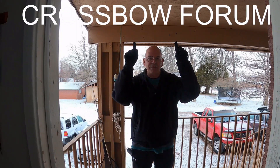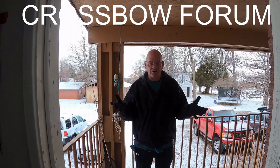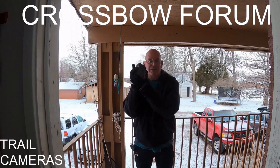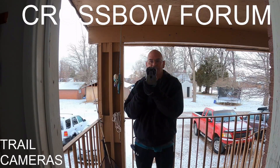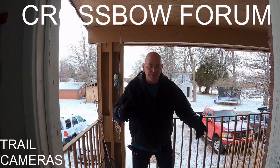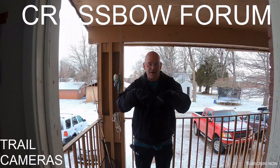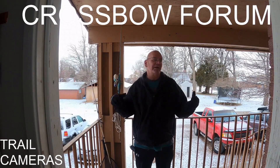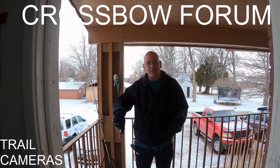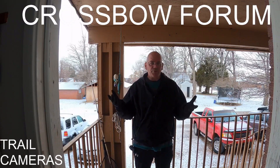Hi and welcome to Crossbow Thursday, where today we're going to do something a little bit different. Normally we'd be talking about arrows, but we're not. We're going to talk about trail cameras. We've got three of them and some mounting systems. Three different cameras we're going to be testing. Remember to hit that subscribe button, the thumbs up button, the bell icon, and leave me a comment.